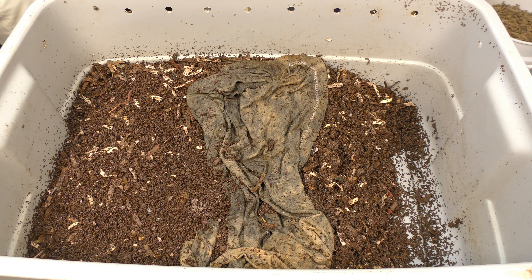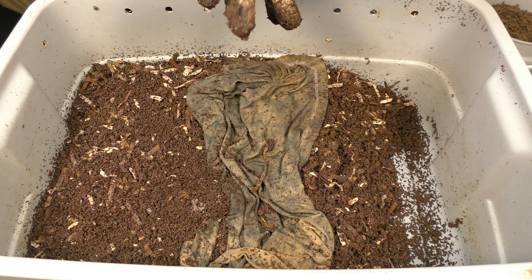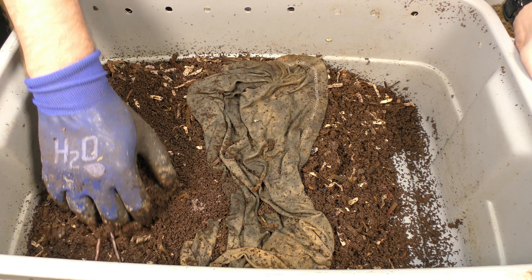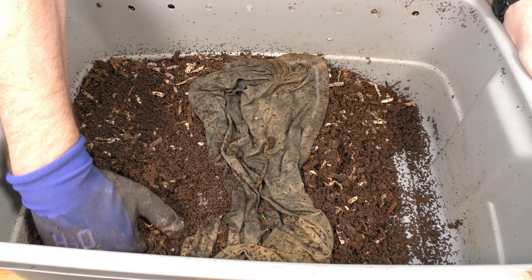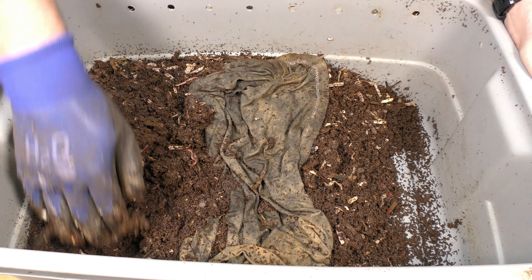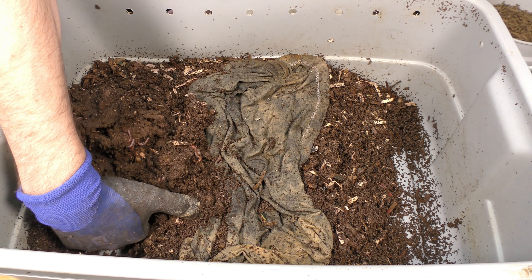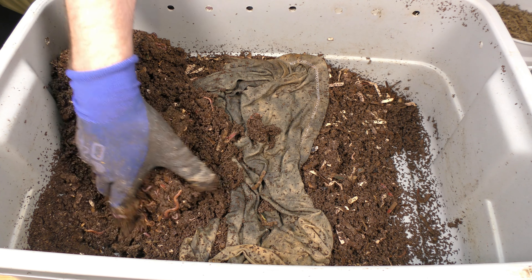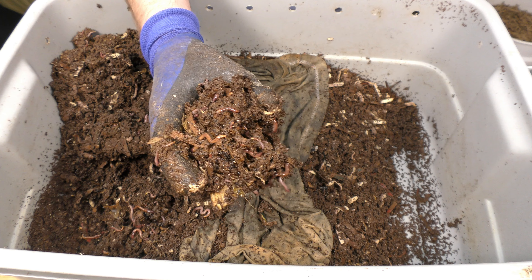Hi, my name is Newell Davis with World Composting and today we're going to do an update on bin number two. This is a 10 gallon tote. It's been 15 days since my last update. We have the 10 gallon tote with the lid on top and then the plastic bag underneath to sort of hold that moisture right by the surface. We're going to take a look and see how it's doing, see if it needs food and probably add some more. If it's still a lot there, we'll leave it and let it go a little longer. Let's go take a look.